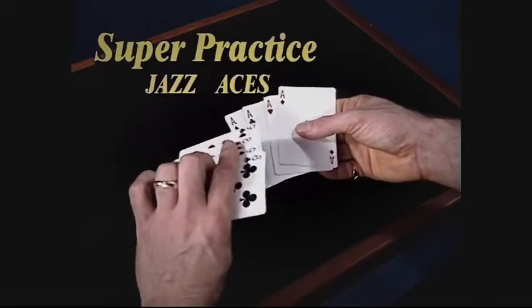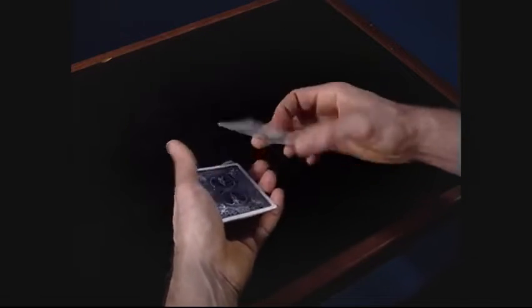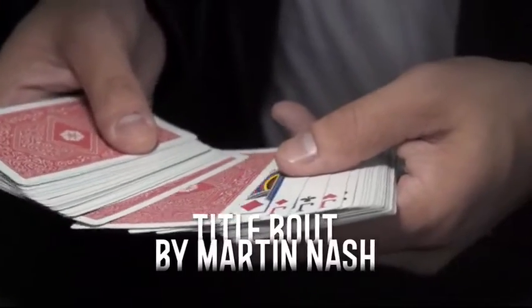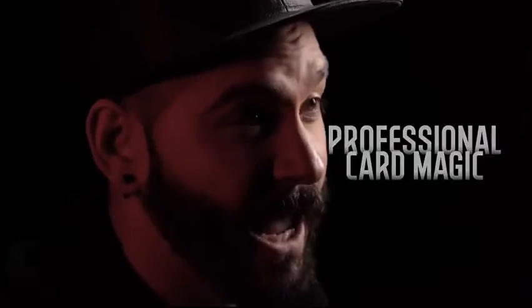The practice section will help you master the secrets and special moves, giving you the confidence to perform like a master. Easy to Master Card Miracles is perfect for beginners who want to start performing professional card magic without sleight of hand.